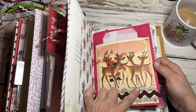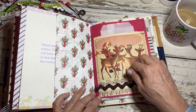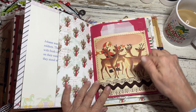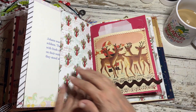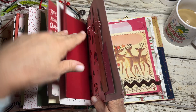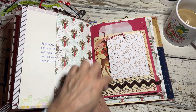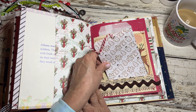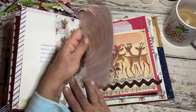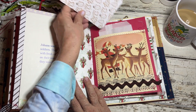I backed this page with some music paper and folded it up so this is actually a little pocket here. This is actually a pocket right here too, so she can tuck a photo or something right there, or she can just leave it like that. So it's a little tuck pocket here and a pocket behind there.